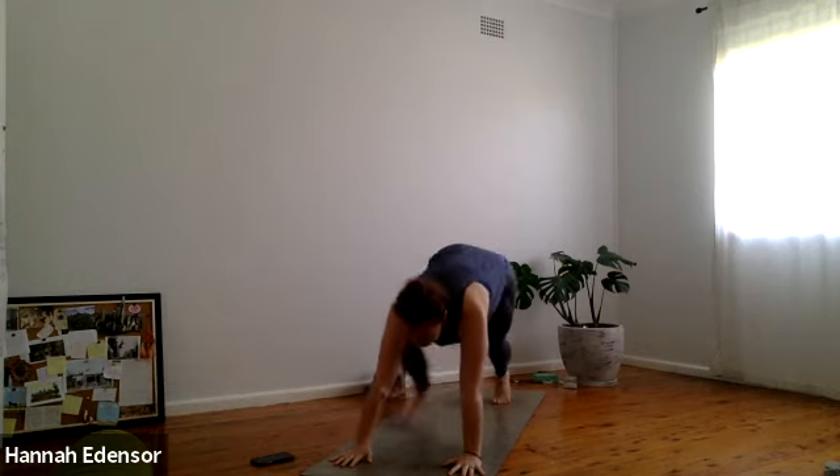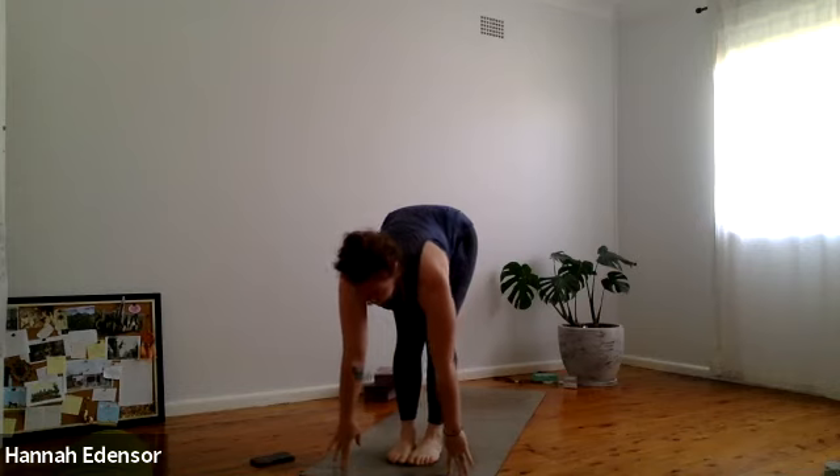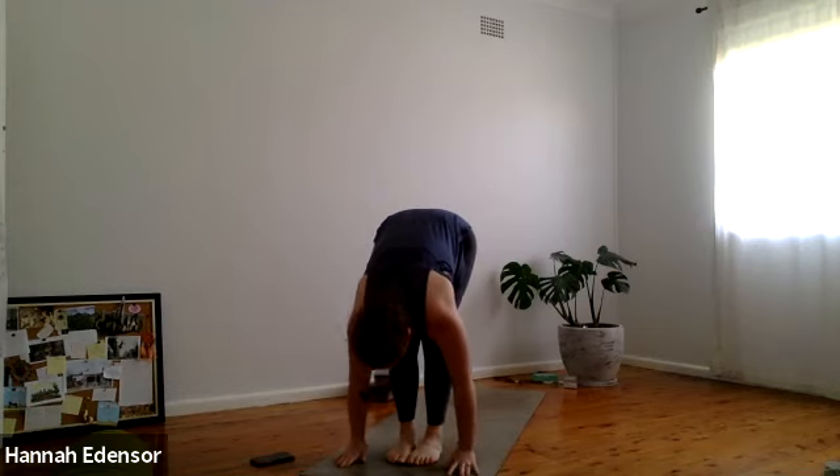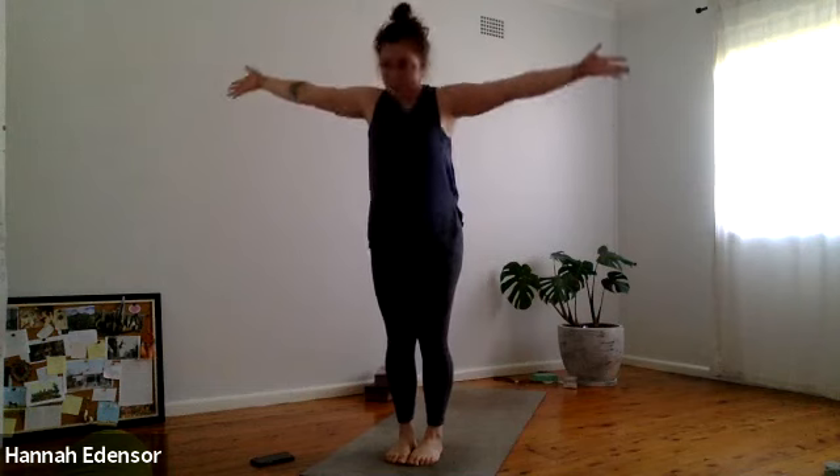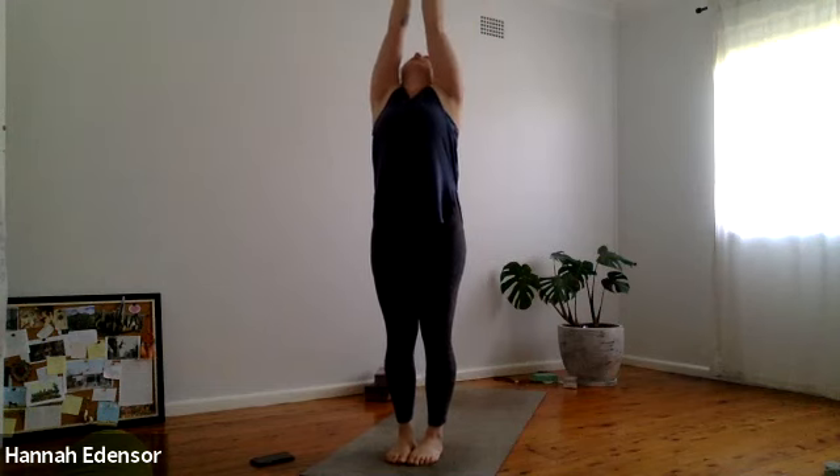Step or hop to the top of the mat. Half lift, exhale folding forward. Press down through the feet, inhale rise up, arms overhead. Exhale tadasana — arms by the side. Before we go again, find the belly, switch it on, spiral the thighs in and back, find length all the way up through the crown of the head. Strong arms, push down through all four corners of the feet. Take one breath here — inhale, exhale, lower body stays strong.